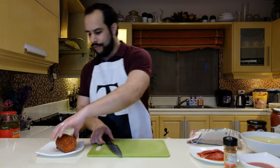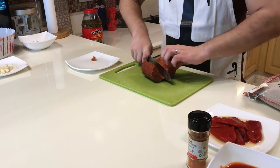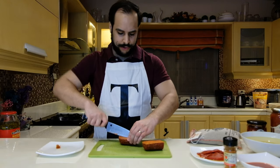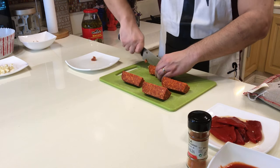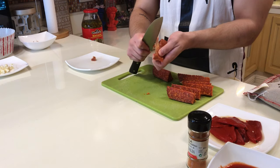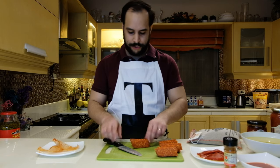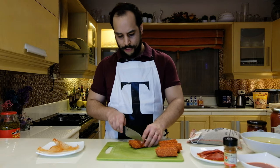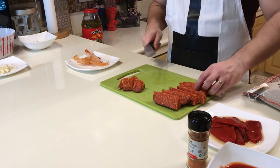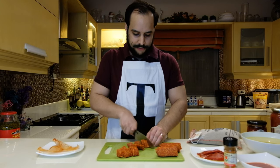Then we're going to take care of the chorizo. We don't want too small pieces, so first I'm going to cut it in two, then in two again, and once more. Once that's done, you can remove the skin. Then slice it into about 1.5 centimeter pieces — you want enough of a bite when you're eating your paella.